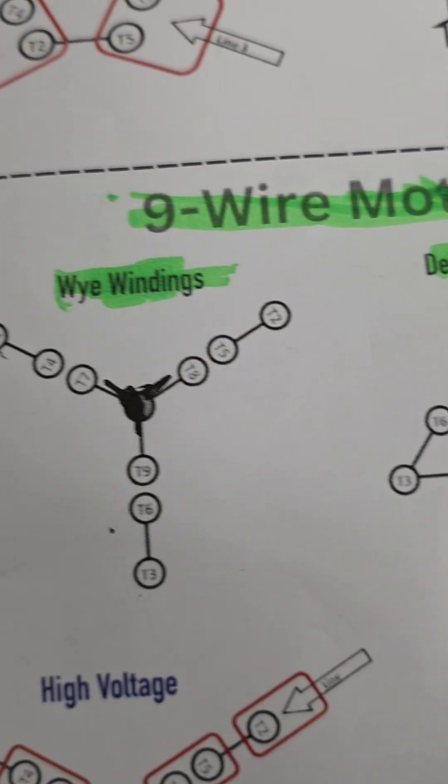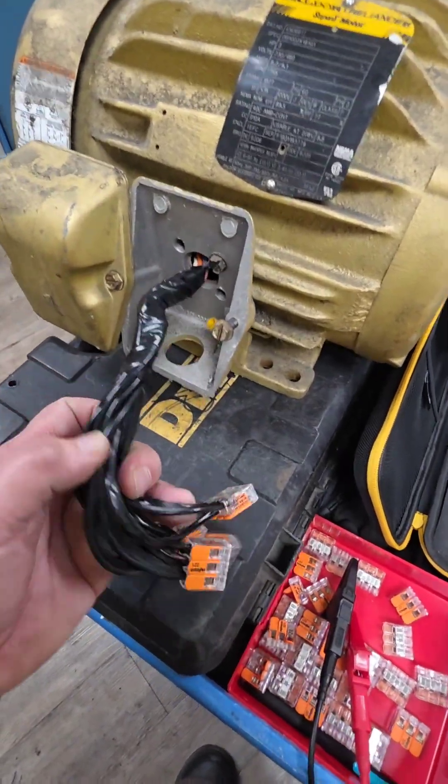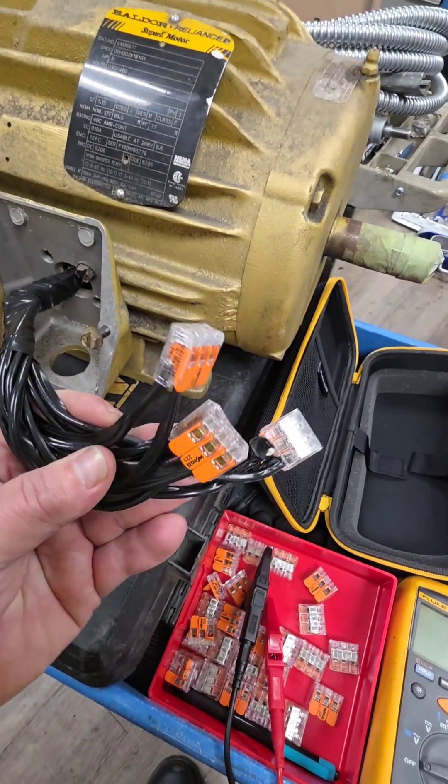Based on those sets of wires, you would have to elect three of those wires to be T1, T2, and T3. With that information, you should be able to get this motor started — make sure that you check the amperage and amp ratings as you run the motor. I hope that was helpful and I will see you on the next one. Stay safe.